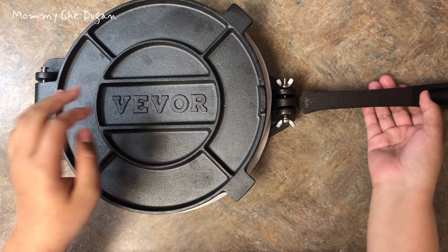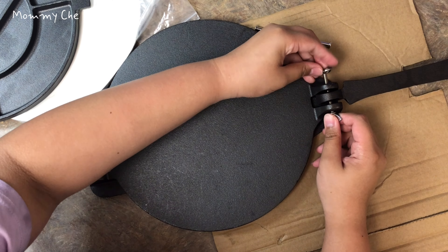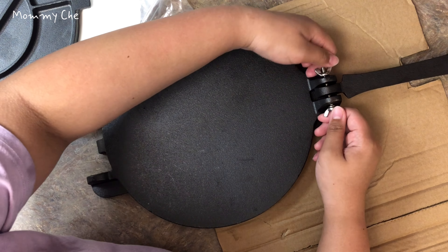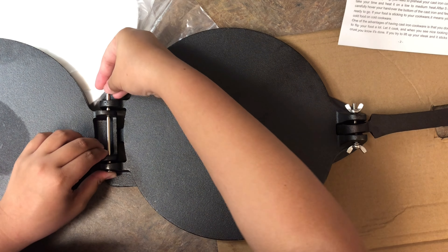This is a cast iron heavy duty tortilla press. It requires simple assembly and is ready to use. It offers simple operation and comes with 100 sheets of parchment paper, which can be placed between the dough and it's ready to remove.